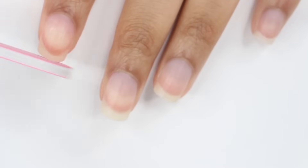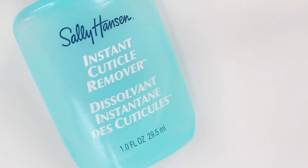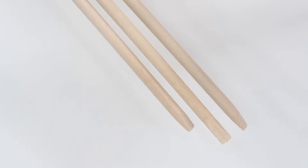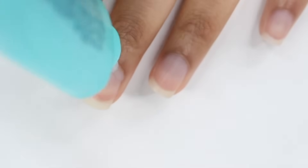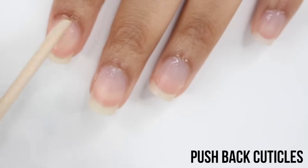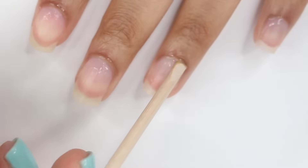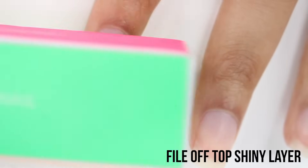Whenever I'm doing gel nails I like to start by filing my nails — I actually just cut and filed them right before this video, so I was just kind of fake filing there. After that I like to take care of my cuticles. I always use the Sally Hansen Instant Cuticle Remover, put that around my nails and push my cuticles back. Then after about a minute I wash my hands.